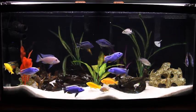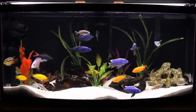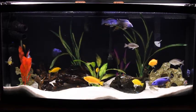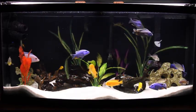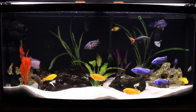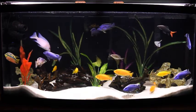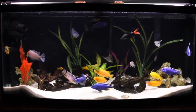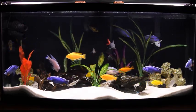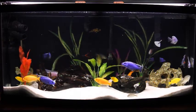You'll also notice that I've switched over from a gravel to a sand substrate. I intend on posting a video of that project in the near future, so watch for it. Beyond that, I've added an Emperor 400 hang-on-the-back filter.